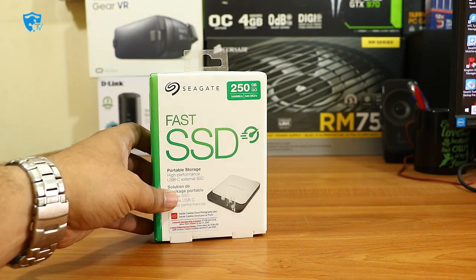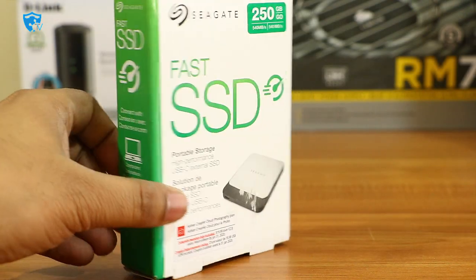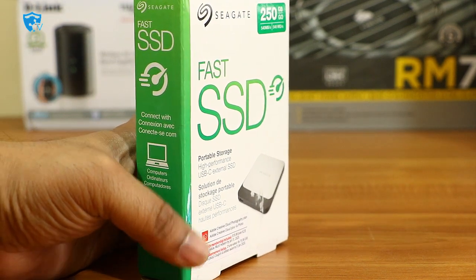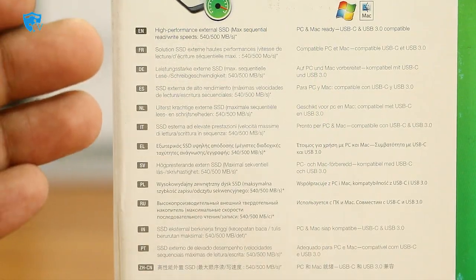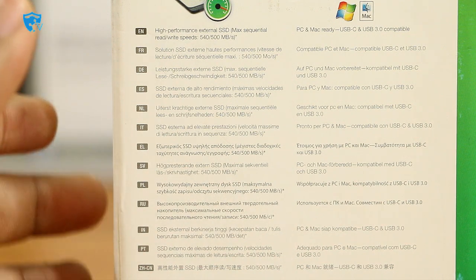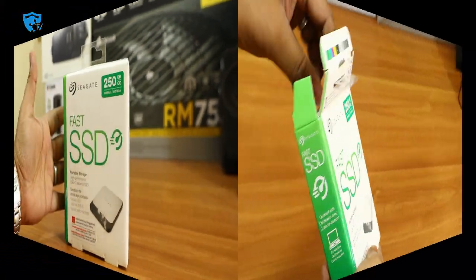The capacity of this SSD is 250 GB. On the front of the box they've mentioned the 250 GB capacity and USB-C type connectivity. At the back, you can see compatibility with Windows and Mac operating systems, and the maximum sequential read and write speeds are 540 and 500 Mbps.